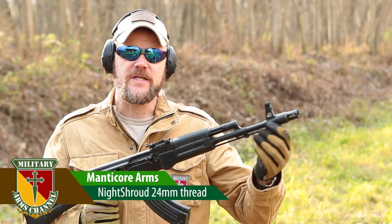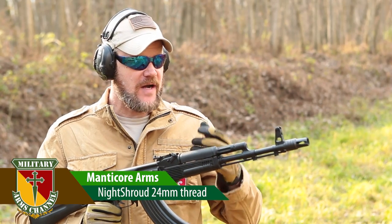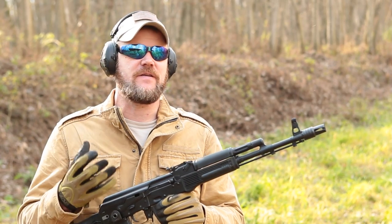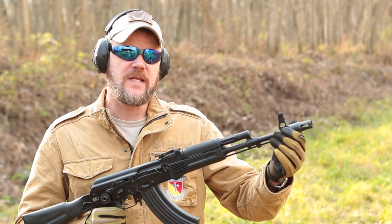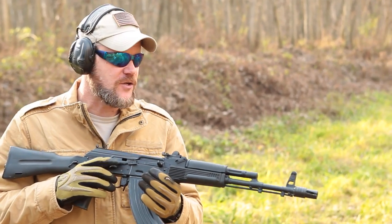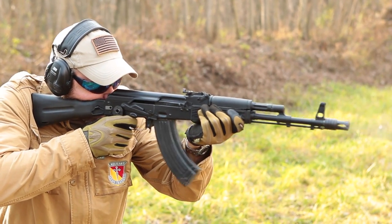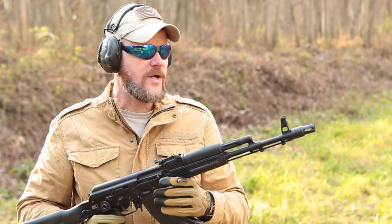Now I have the Night Shroud on the 7.62x39 Arsenal. The Night Shroud is a flash suppressor, and I fired this at night with this particular rifle. Remember, the 7.62x39 produces a magnificent fireball at night with no muzzle device. I'll show you some video of this being fired at night with the Night Shroud on, and also with a bare barrel and no muzzle device. Let's take a look at it being fired here in the daylight and see how well it performs. I can't see any muzzle flash over the sights whatsoever.